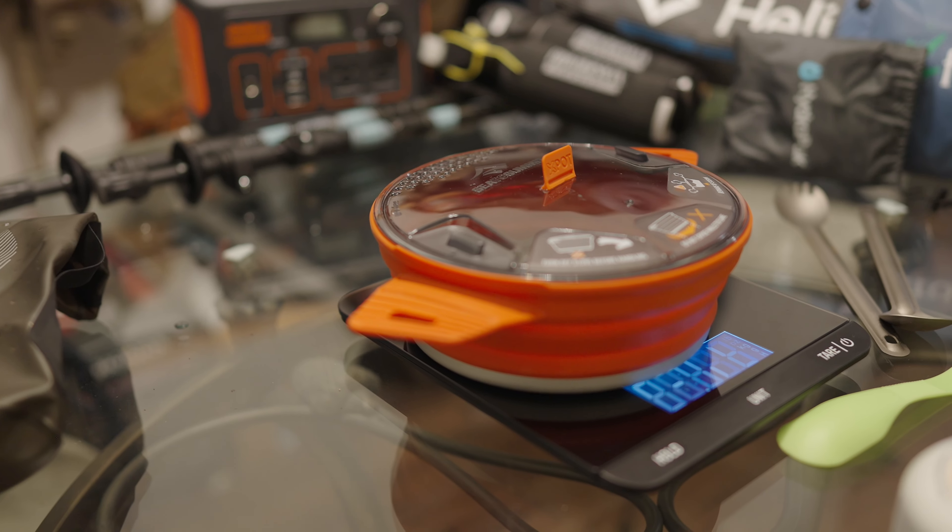Not everyone's going to take those items, but the Sea to Summit pot with the lid is an absolute game changer for the 8.8 ounces you're sacrificing — that is, if you're being a little less weight-conscious.